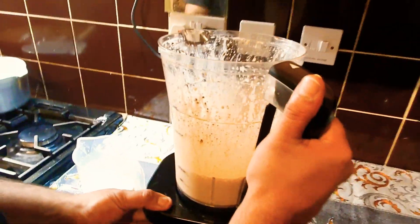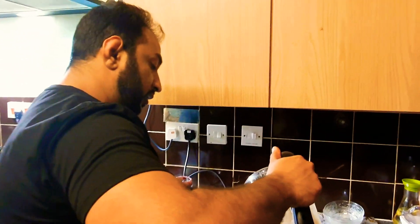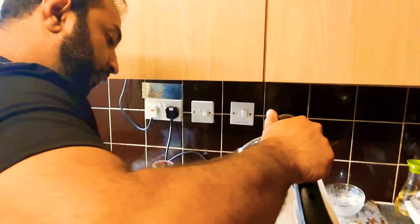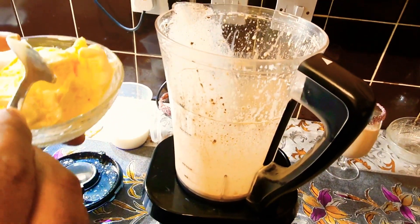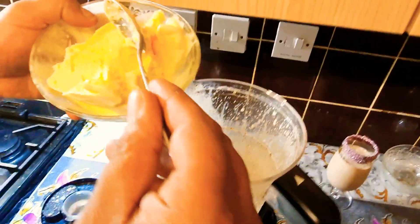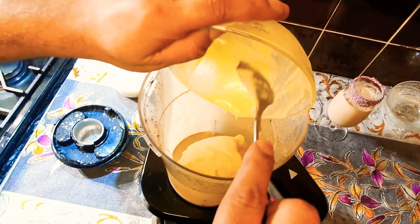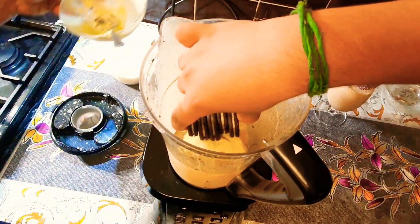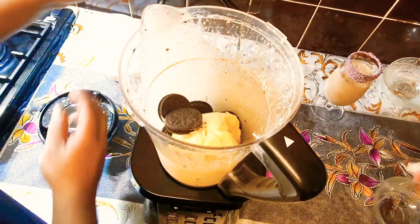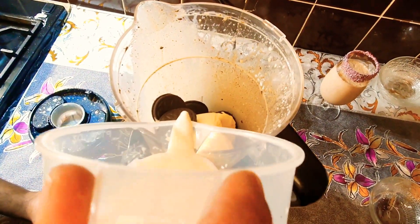The thin one is ready for my mom — watery a bit, obviously there's no water in it, it's milk. Now we're gonna add to the same jug more ice cream and less milk, so this is gonna be thicker. We're gonna add the cookies in and just less milk than before — basically a quarter of a glass.